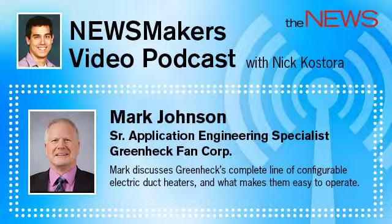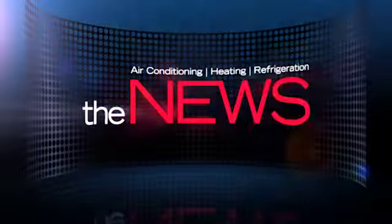We hope you enjoyed our conversation with Mark and learned a bit more about electric duct heaters, ease of installation, and how engineers can really influence project design. Thanks for listening, and we encourage you to join us for the remainder of our Newsmakers series at achrnews.com or for free on iTunes. For more information, visit www.achrnews.com.